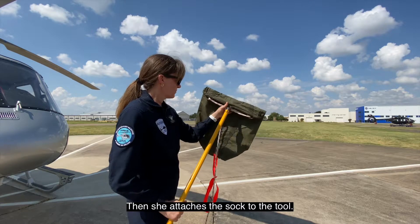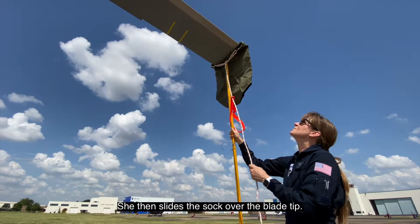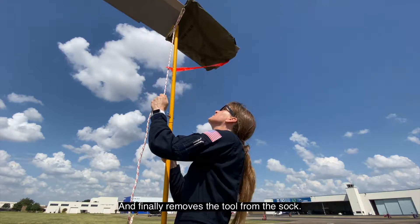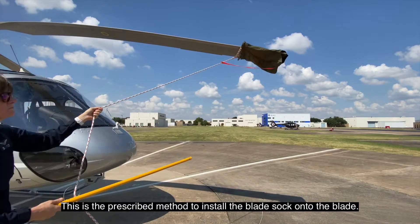First, Gina assembles the tool, then she attaches the sock to the tool. She then slides the sock over the blade tip and finally removes the tool from the sock. This is the prescribed method to install the blade sock onto the blade.